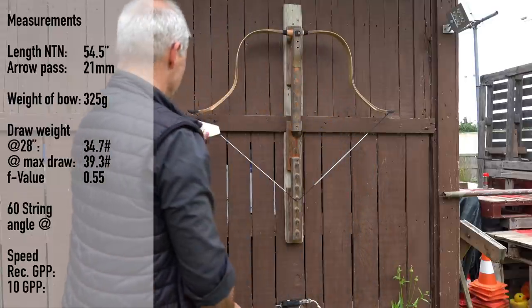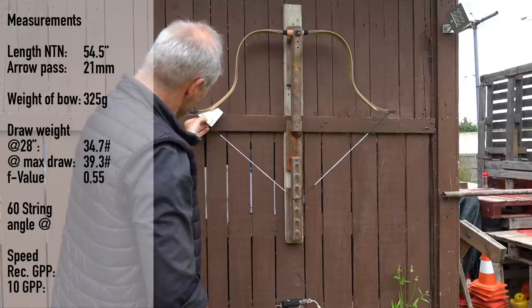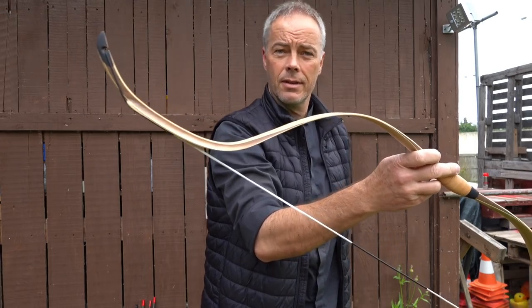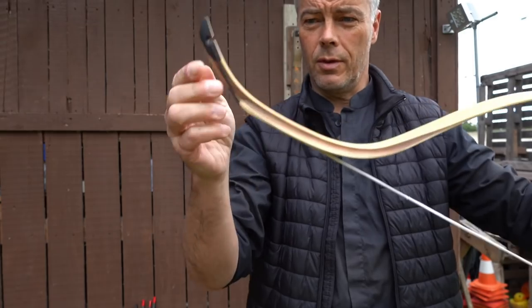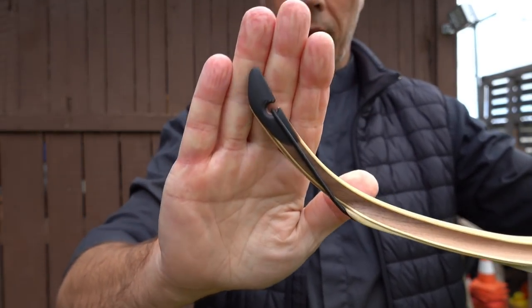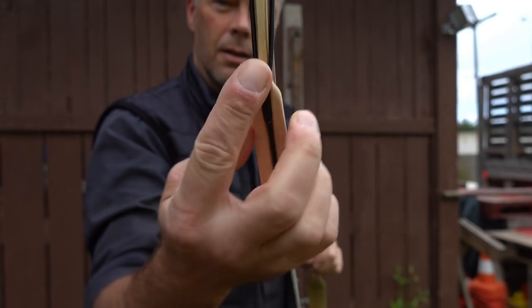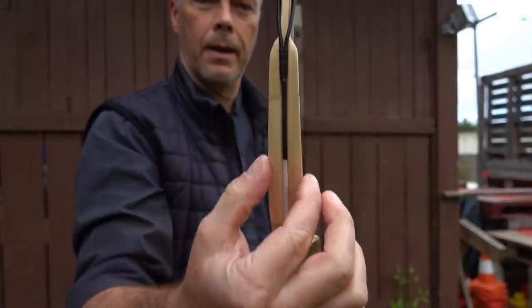At 30 inches, the limb really goes backwards here — but it's supposed to be seen. We have a string angle of 60 degrees. So somewhere around 31 or 32 inches the seer would fully engage. I wish we could draw this bow to 32 inches — that would be the perfect one. Look at this — pretty, very thin seers here. And then you see the string lining up in the Kazan groove.